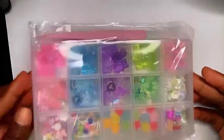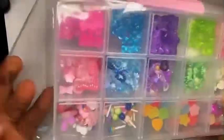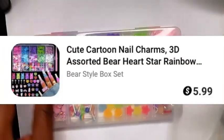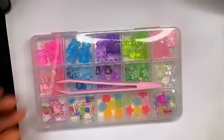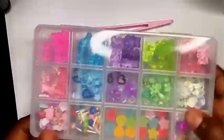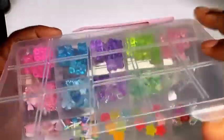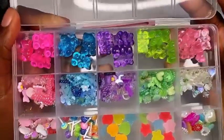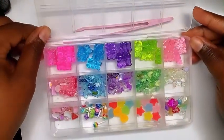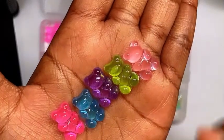The first item I got in this haul is this box of 3D nail charms. There are 15 squares in this box with different assortments of nail charms. It also comes with this large tweezer to make it easy for you to pick out your nail charms and place them onto your nails. Pink is my color, so I love that the tweezer is pink. Just look at all these super cute charms — I love the gummy teddy bears, they look just like gummy bears, I just want to eat them.